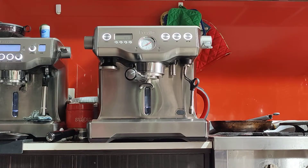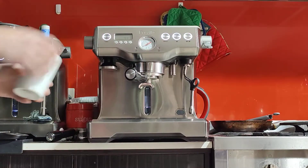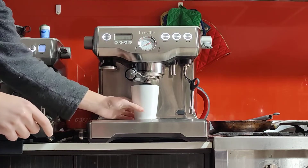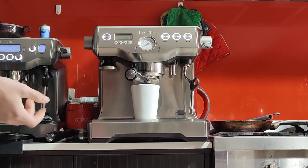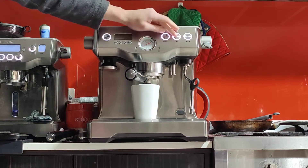I like to begin my sessions with a blank shot, which means just running hot water through the system, through the handle, through the group head — just to warm things up. If I put my cup underneath, it'll also warm up the cup with the hot water. And if there's any dirt or coffee grounds, this will clean it up as well. I recommend it.